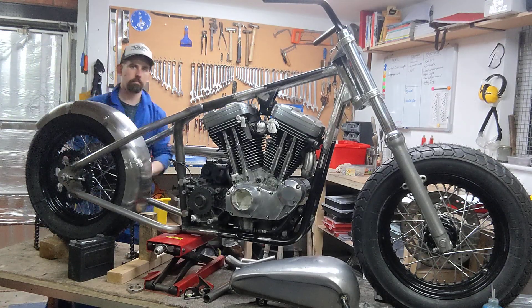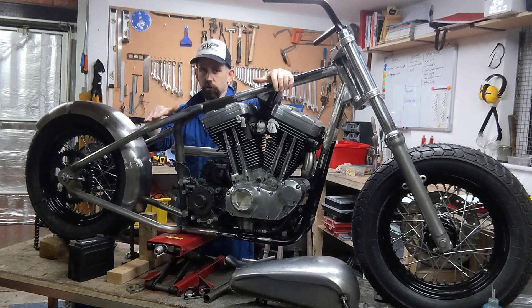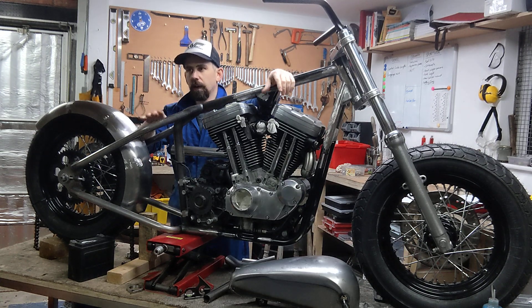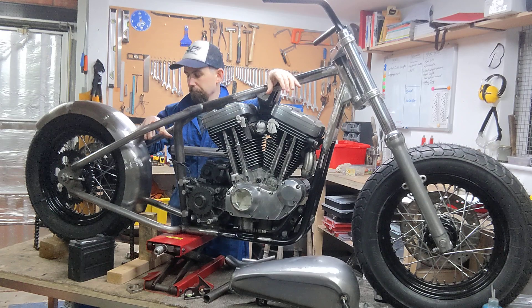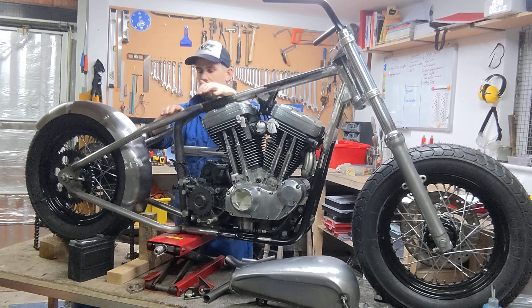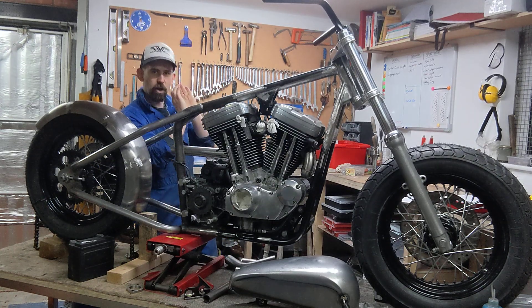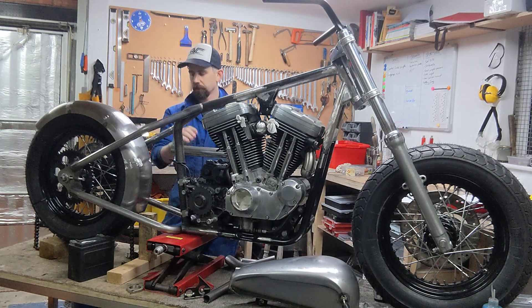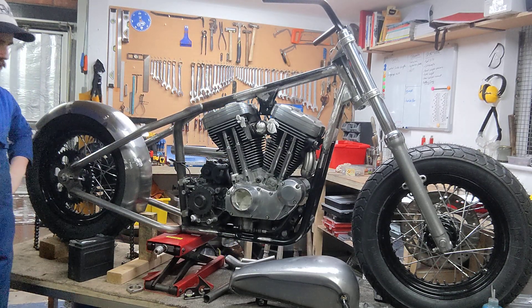For the seat, I'm not going for the standard bobber solo springer seat with springs — I find as soon as you open the throttle you slide straight off the back. My idea is to go for a rigid mounted seat, something that really cuts into the bone so that when I open the throttle it pulls me along with it.